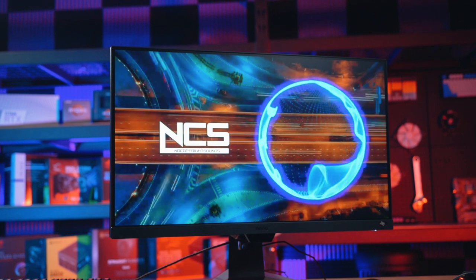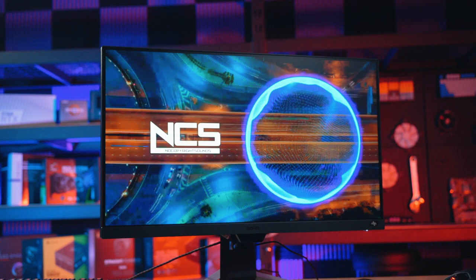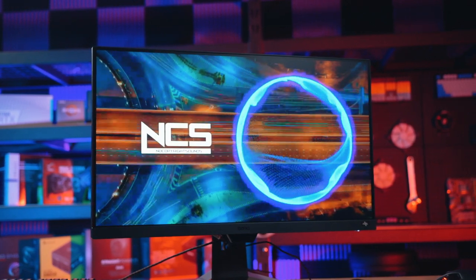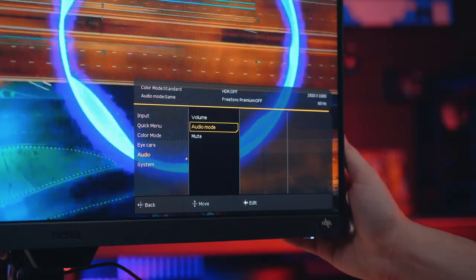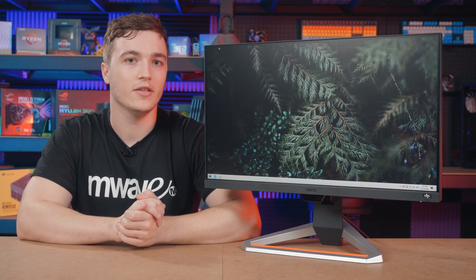Say goodbye to tinny monitor speakers and hello to enhanced Trivolo sound. With dual 2.5W speakers and a digital signal processor, the EX2510 can deliver great audio with three customized sound modes to suit different types of content.